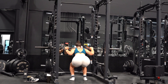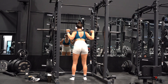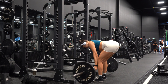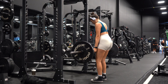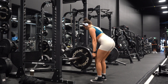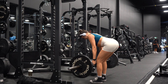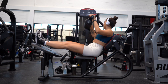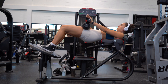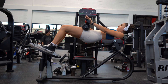Once I felt warm and ready, I started with barbell back squats — one warm-up set and then three working sets. Since I'm already at the squat rack, I opted to also do barbell RDLs. I did four sets of eight reps, going a little heavier here. I'm doing a glute-focused version — really hinging at the hips, pushing the hips and butt back with a bend in the knee to really feel it in the glutes.